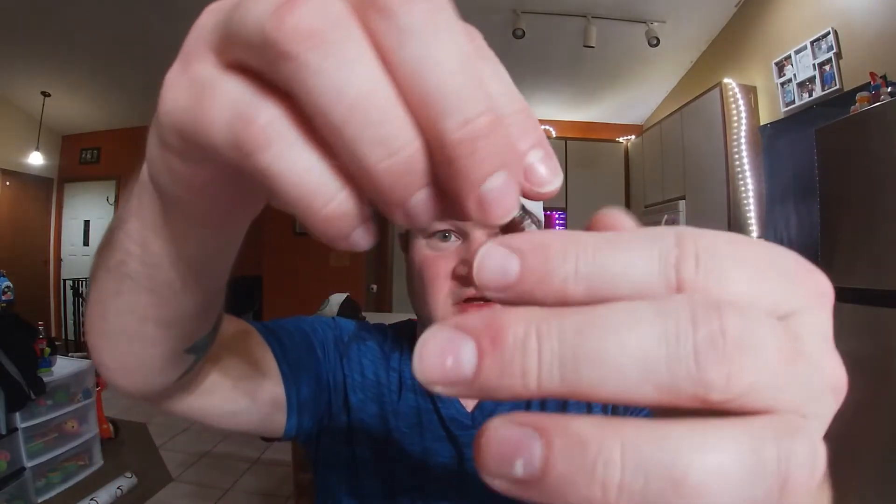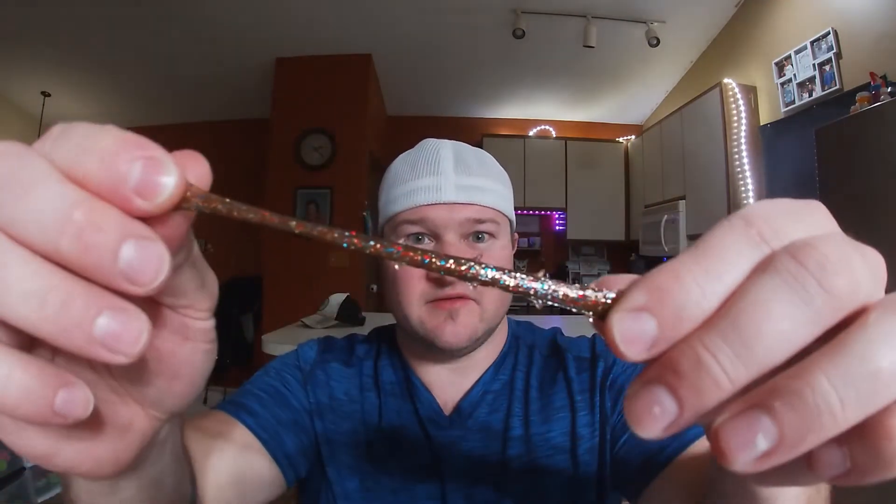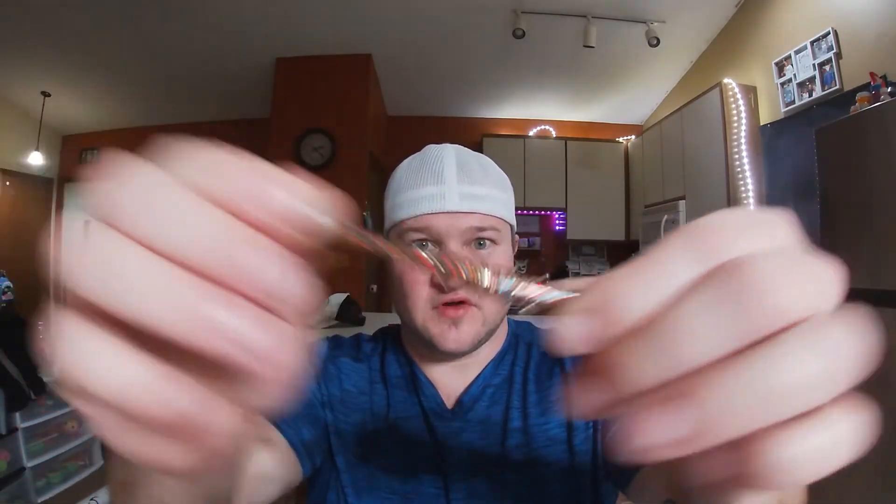The next thing I'm going to show you is the Molten Molting Craw TRD Craws. Look at the glitter in there — you got blue, red, gold and black with that tiny little orange belly and then that browner top kind of looks like it came out of a forge. It's really cool looking and these little dudes are super super stretchy. I can't wait to get these in the creek.